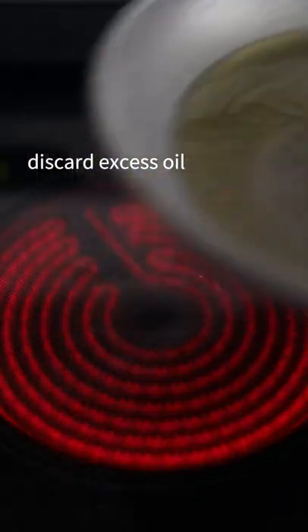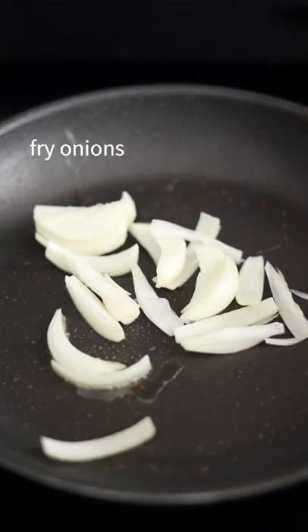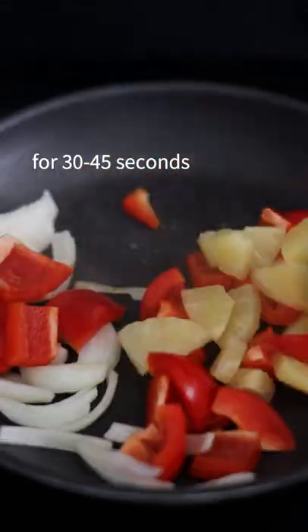Remove and set aside. Discard excess oil, reserving 1 teaspoon. Fry onions, red bell pepper, and pineapple for 30-45 seconds.